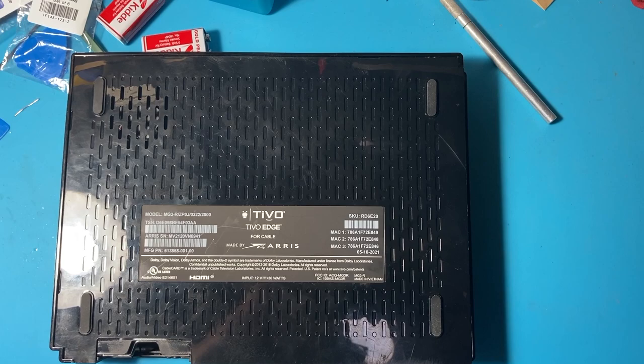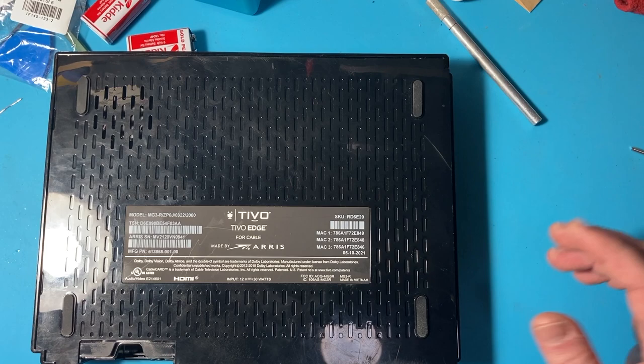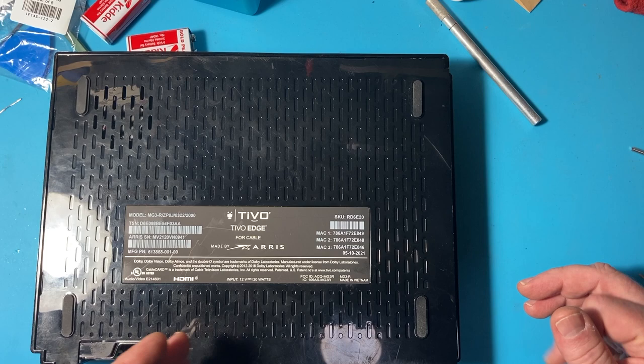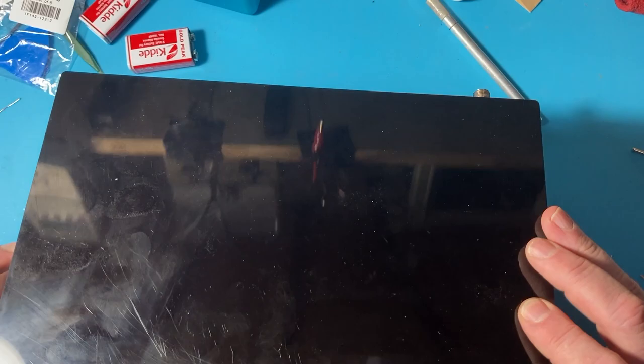She said, you fix it, and if you wind up selling it, I'd like half the money. I said, well, if I fix it, I might actually use the darn thing. So I plugged it in, put a cable card and everything in it. It got up to the starting up screen, then it played the kettle drum of death and just went into a loop playing the kettle drum of death every 20 seconds or so, over and over again.